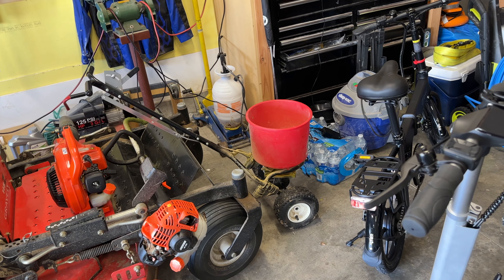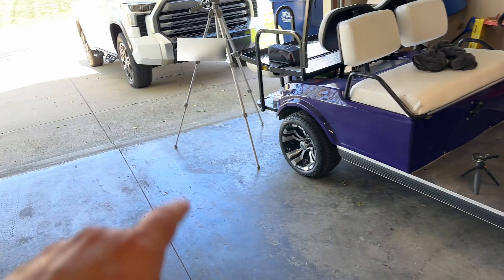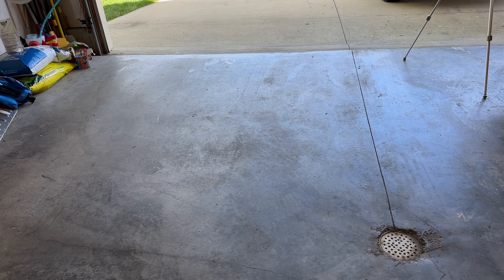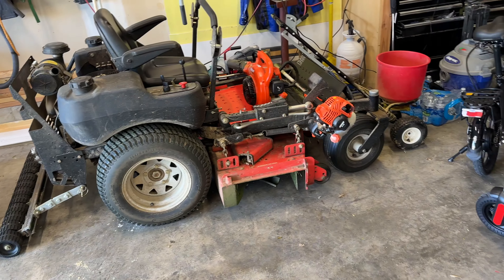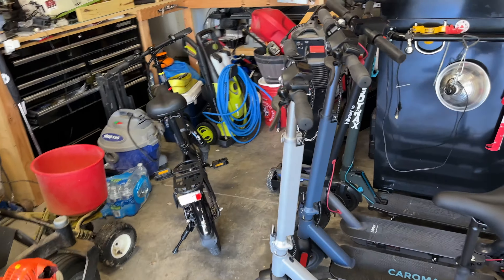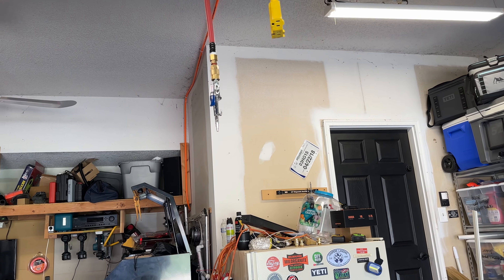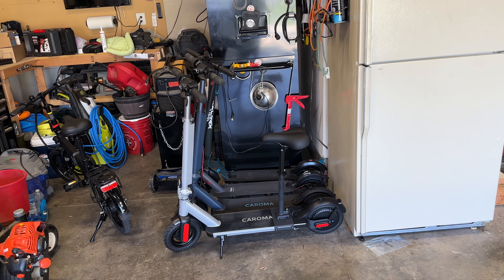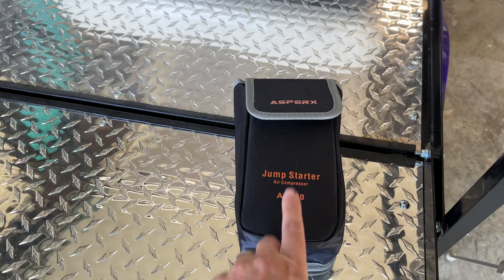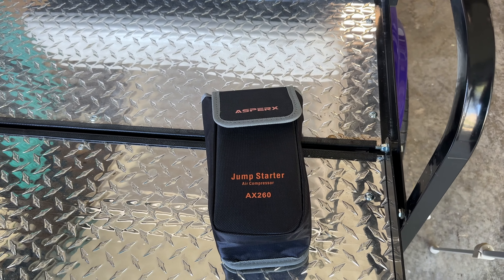My fertilizer spreader, golf cart, truck, and my wife's vehicle all have tires that need to be kept inflated. It gets cumbersome to fire up the air compressor, let it run, and drag the hose reel out. And how often are you out on the road and need to use it? That's why this battery-powered air compressor and jump starter will come in handy — you can just leave it in your vehicle.